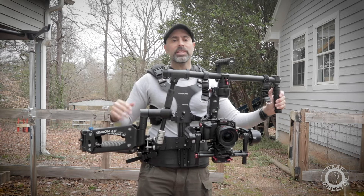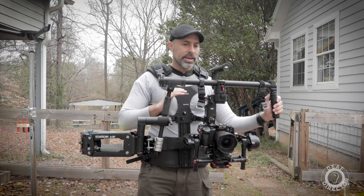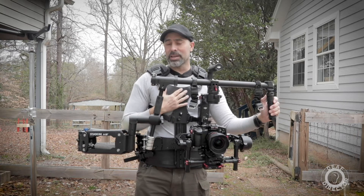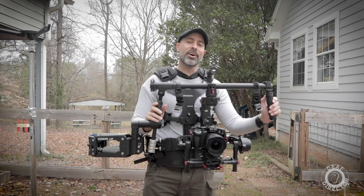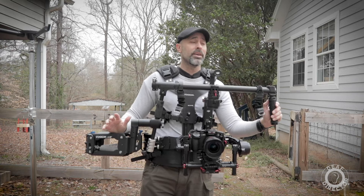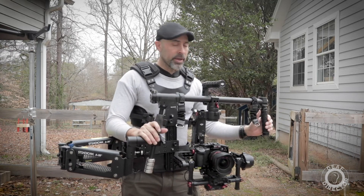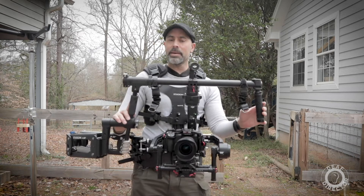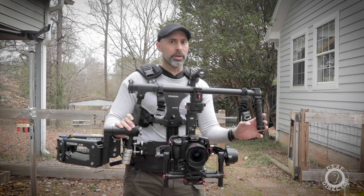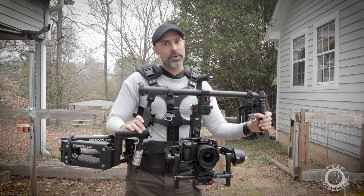So when I heard about the release of the Steadicam Steadimate, I was really excited. I thought this would really add that extra level to your game as a gimbal operator. I would love the option of basically making a dolly you can walk on and be faster — it's the holy grail for gimbal operators. When the Steadimate came out I started waiting for people to review it, mention it, or talk about it, and I couldn't find anything.